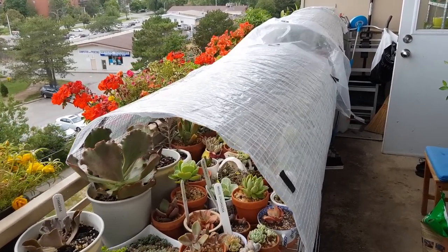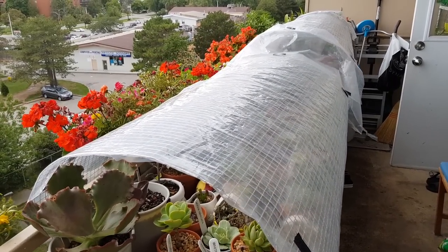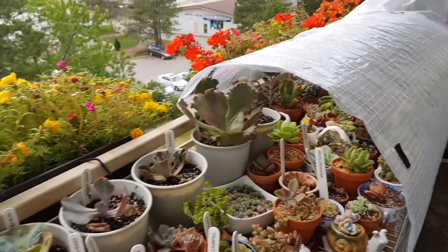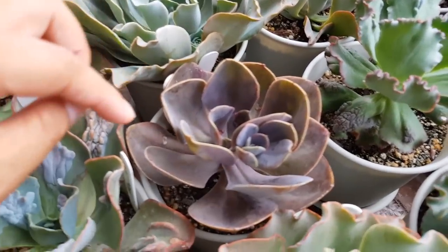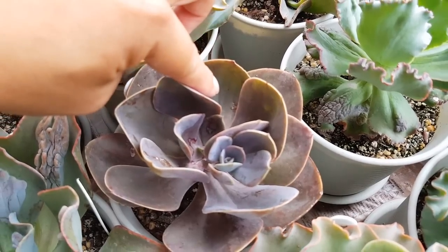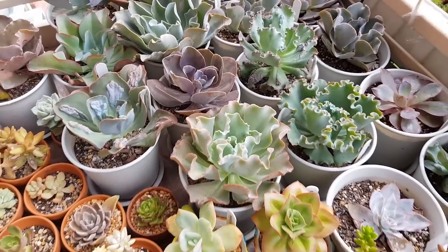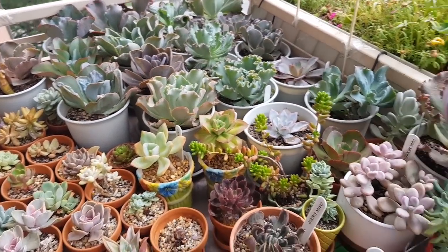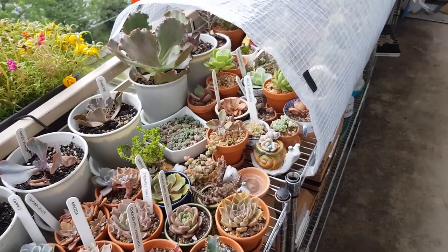Lastly, the greenhouse protects plants from bird droppings. That has happened too many times — my Japanese purple has been hit by pigeons and birds. So that's another reason. Now let's go inside and look at the tools and materials we need.